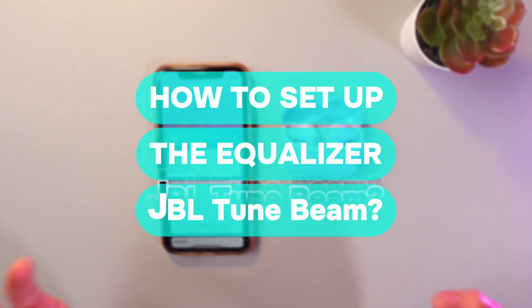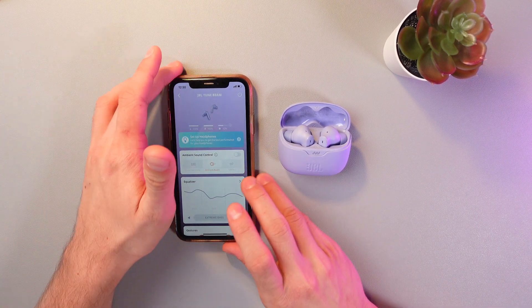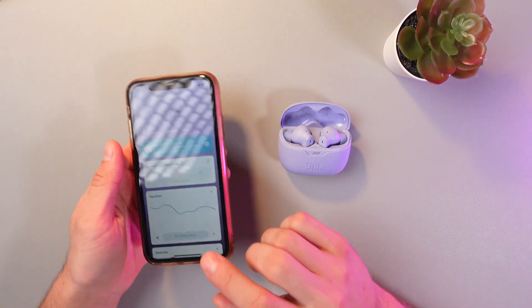Hello everyone, and today I'll show you how to set up the equalizer for your GBL TNB meterboard. So first of all, open your GBL headphones app and select your GBL TNB.